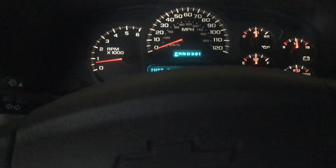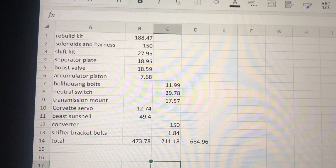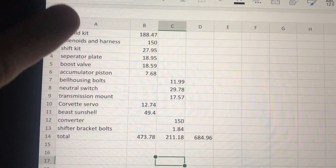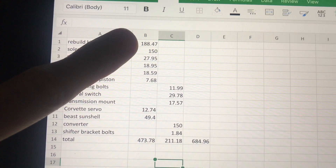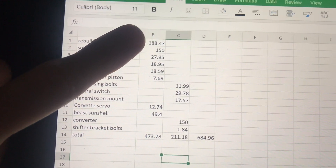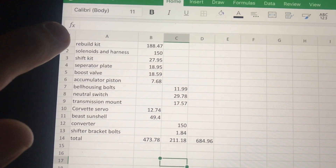So here's what it cost me to rebuild my transmission. This is every single thing that went into it — every bolt. The only thing not included is transmission fluid. The rebuild kit itself was $188.47, which covered clutches, steels, seals, apply pistons, bushings, and gaskets — everything.